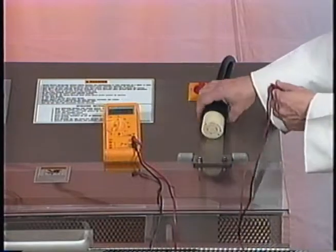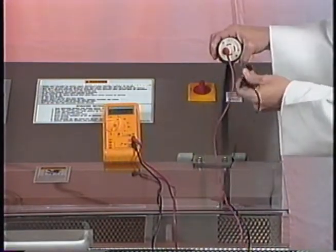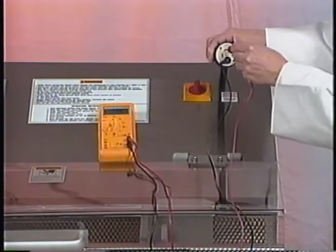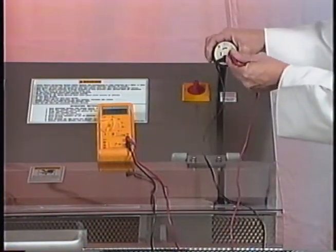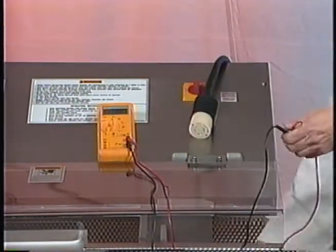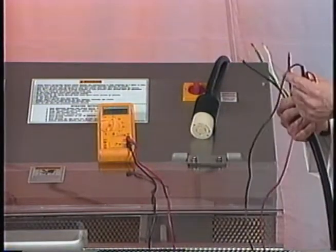You're going to need to check the customer's voltage by checking leg to ground and on all three legs. If there is a wild leg on the customer's supply, you'll need to attach that wild leg from our cord to the red wire, which is L2.